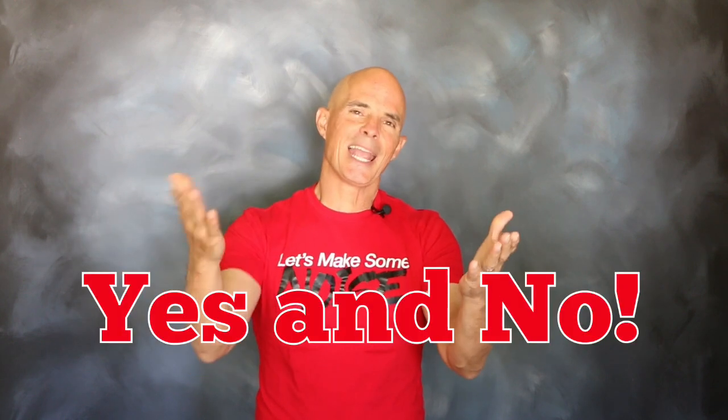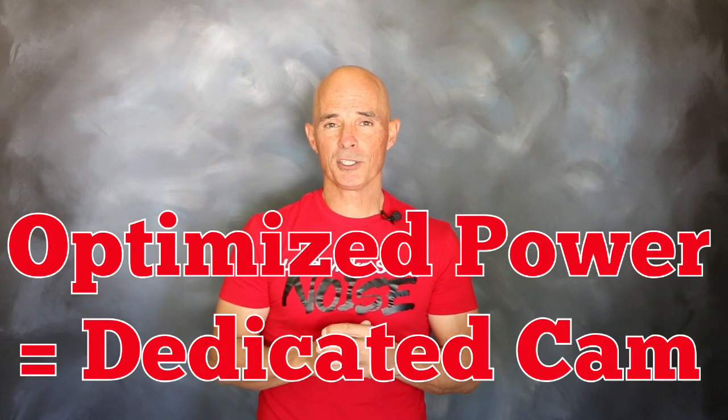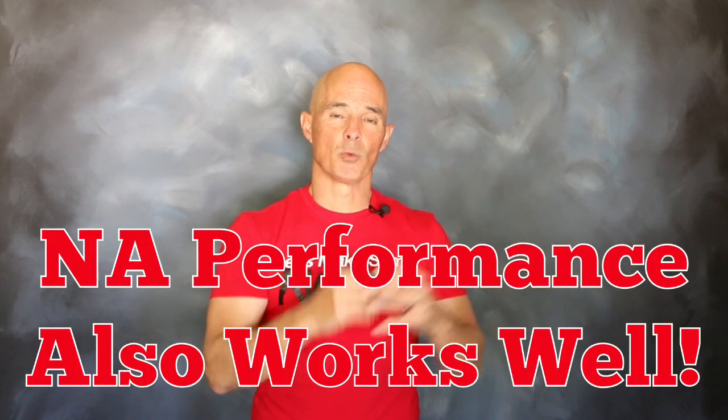Well, the answer is both yes and no. You see, if you want to optimize the power output for that power adder combination, a dedicated camshaft is a good way to go. But the normally aspirated camshaft will also work.